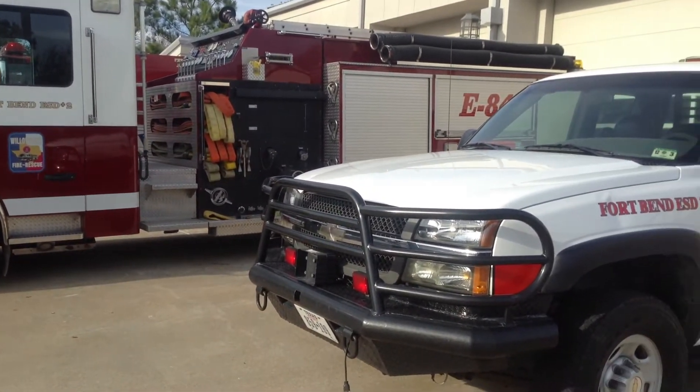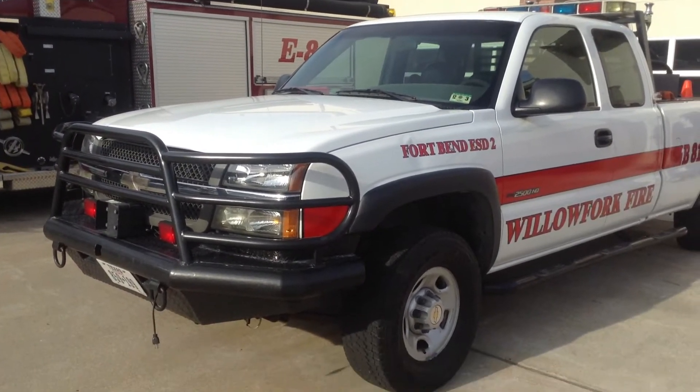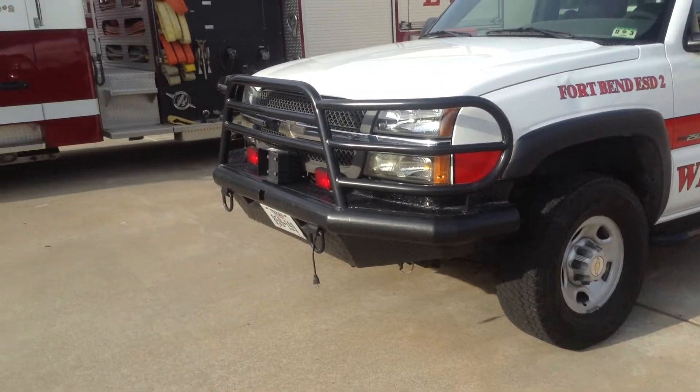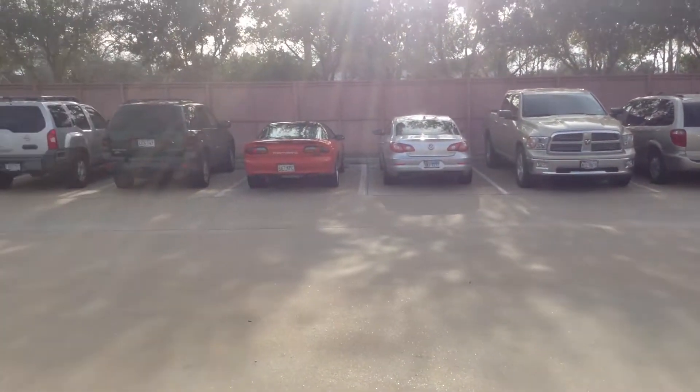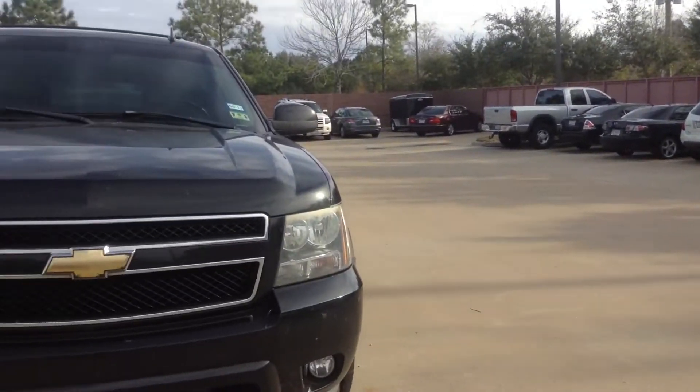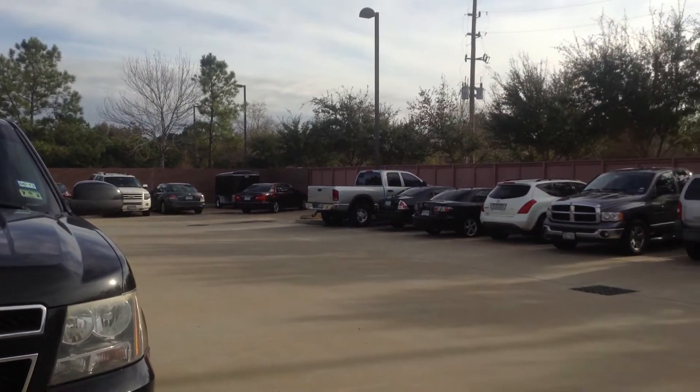Hello YouTube, Colton from ThatiPhoneGuy11 here today with a quick look at the iPad Mini camera test. This is the back facing camera recording 1080p video — it's recording pretty good and it's a 5 megapixel camera.